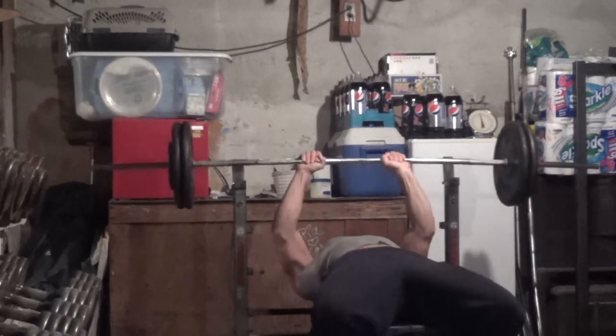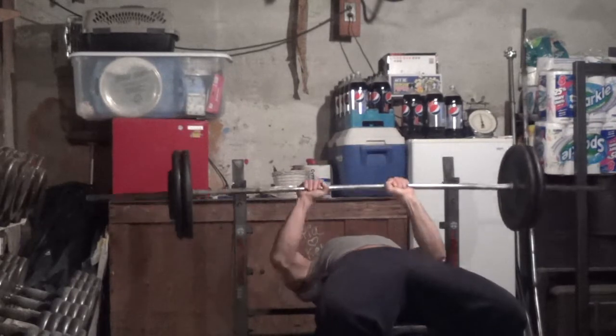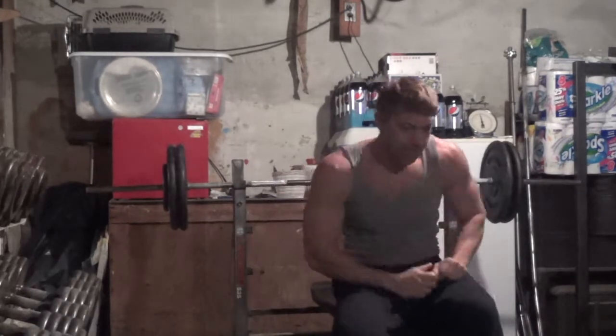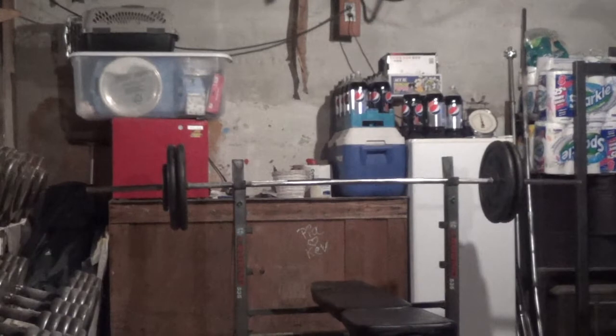Here I'm doing a close grip bench press. A couple of form tips: notice the shoulder-width grip. I don't go down to touch my chest — I go to where my arms are about parallel to the floor, about three inches or so above the chest. Doing that allows me to keep the focus more on my triceps and less on my shoulders.